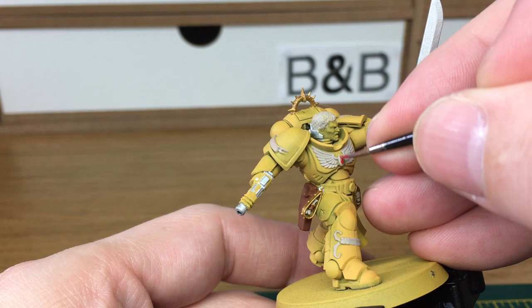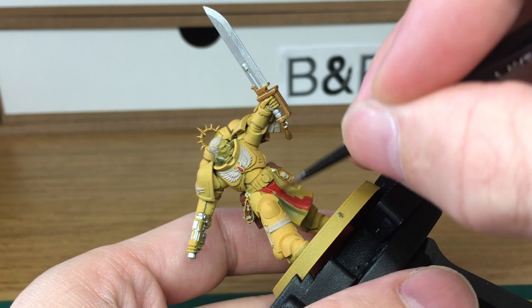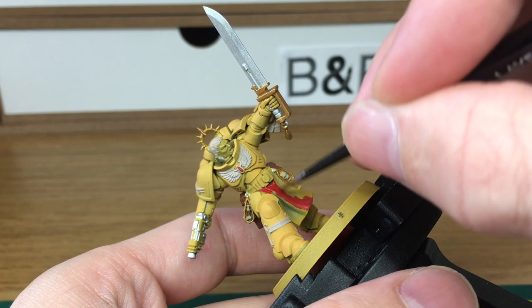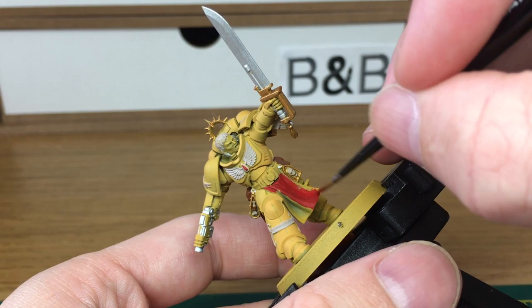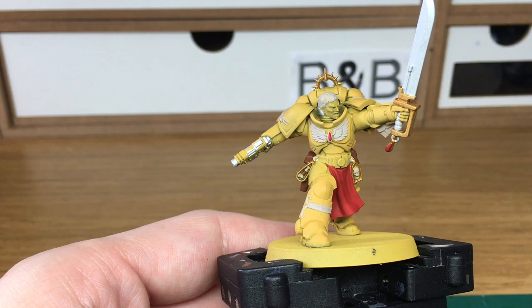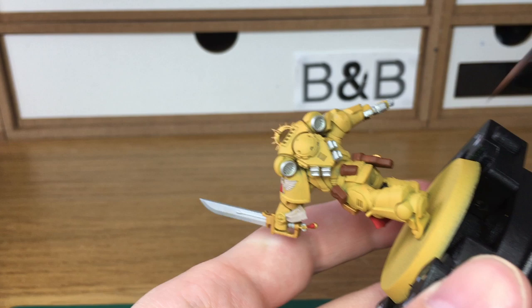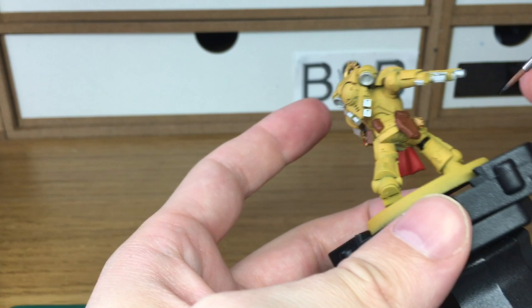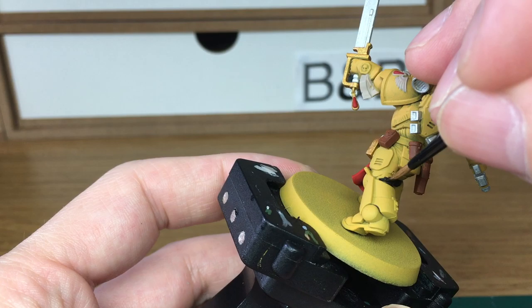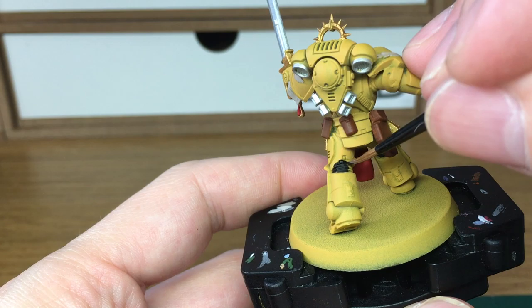Now I'm going to use Citadel Mephiston Red just to do a few of the smaller details. When we come back, we'll have all of that finished. Next, we're just going to be using a little bit of Vallejo Black. When we come back, we'll have all the Black finished.